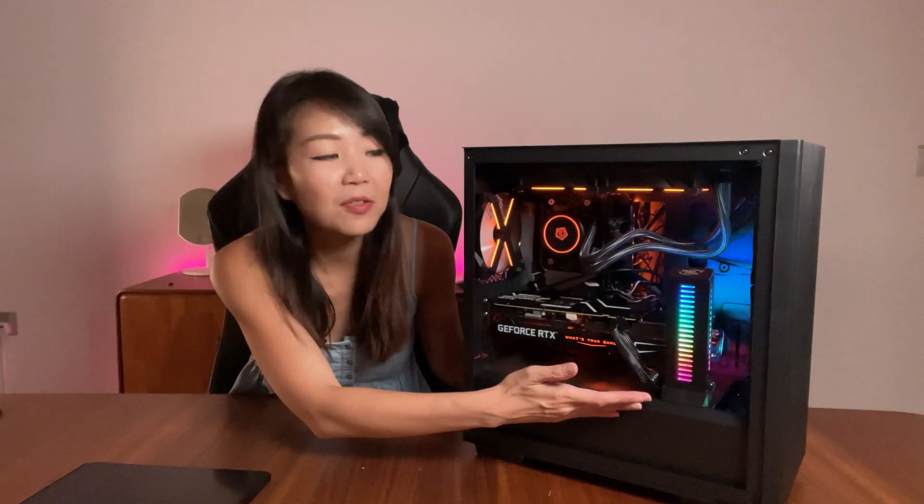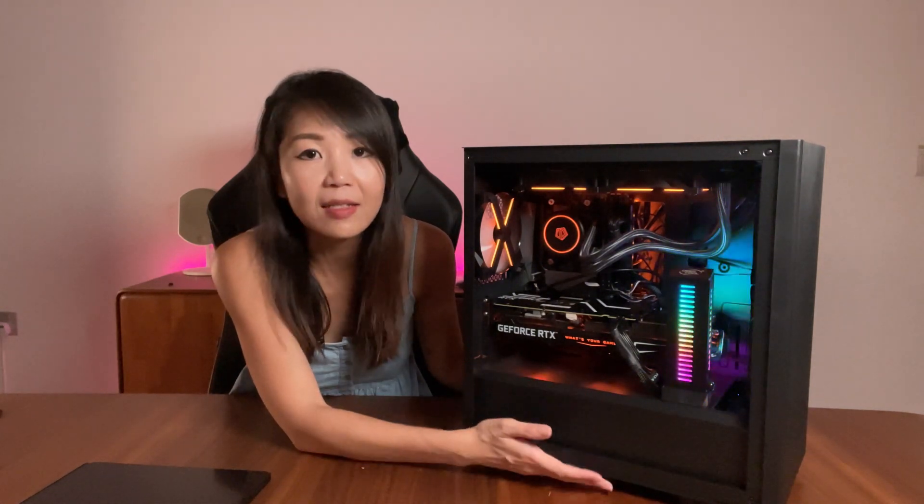We've finished connecting the cables and cable management, and here is the final product of a PC build with the DeepCool Matrix 40. The first reason I really like this case is the crazy price tag — it retails at just 49 Singapore dollars, which is unbelievable. It's a superb, budget-friendly price that lets you keep money aside for components like a CPU or GPU, or to splurge on accessories. I've also added a DeepCool GPU stand with RGB lights — RTX 3000 series cards tend to sag since they're relatively heavy, so this stand is a perfect companion.